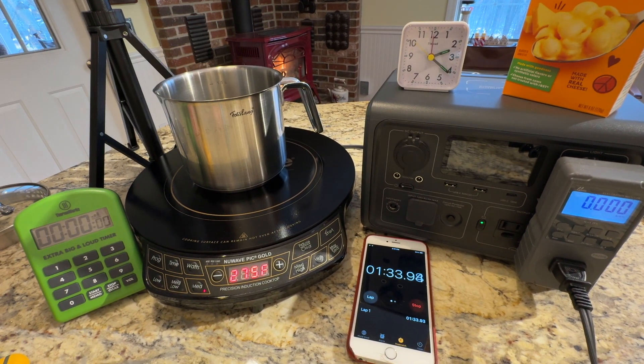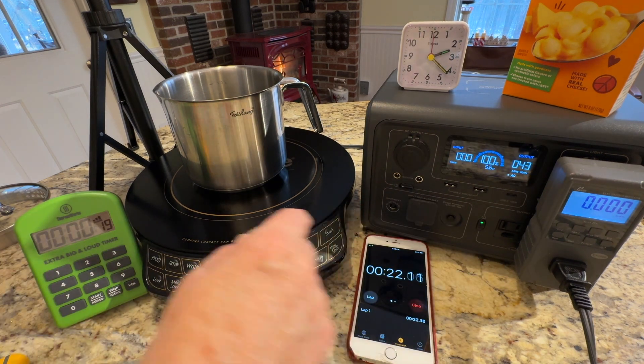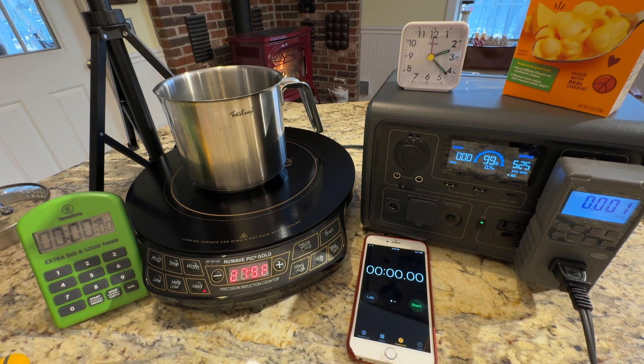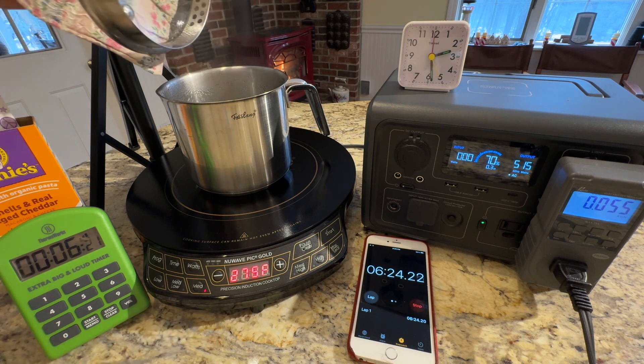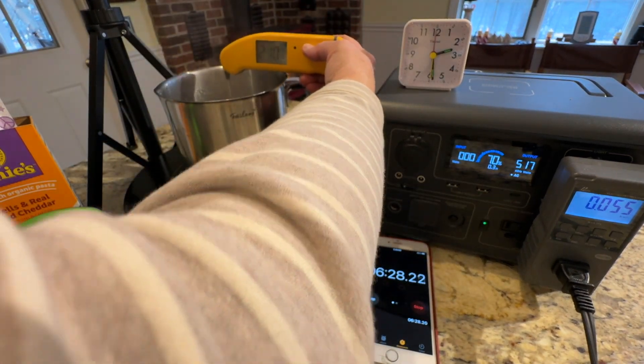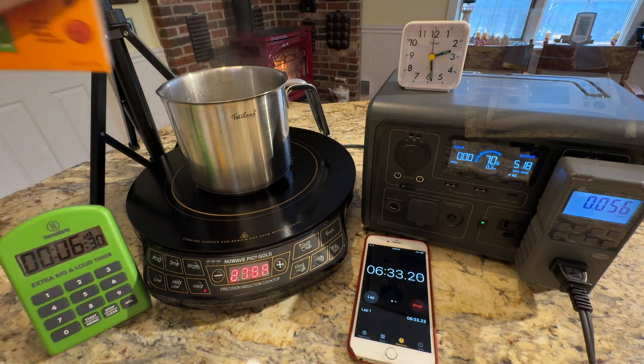We have just 43 watts, which is the standby. So we're going to hit start. We want to see how long and how much power it takes to get to boiling. The water's boiling — let's do a quick check: it reads 10 to 11. I'm going to go ahead and add in my macaroni.